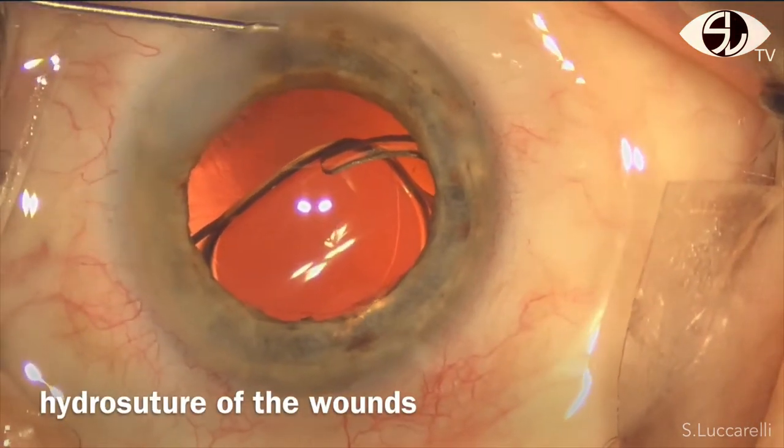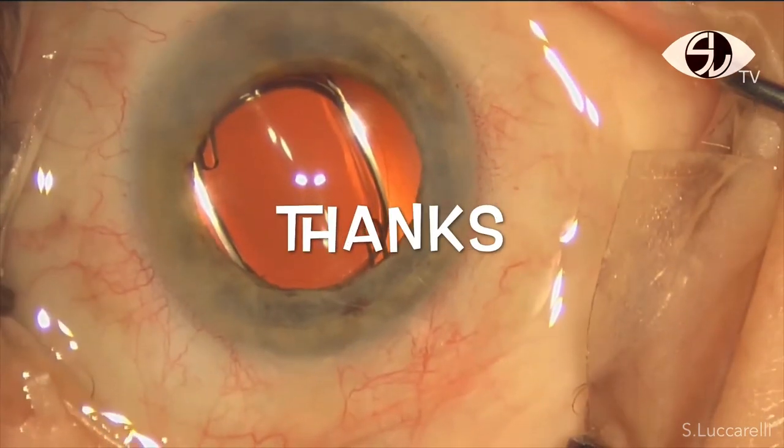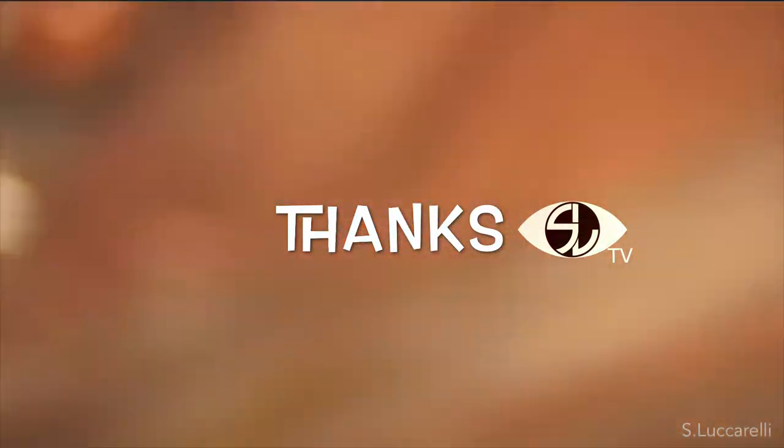And finally, hydro-suture of the wounds. Thank you for your attention and see you for the next video of the SLTV.